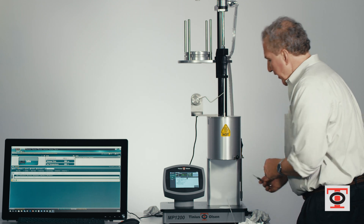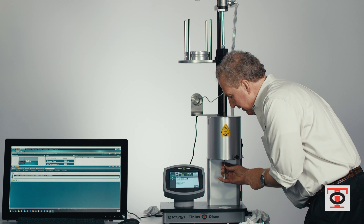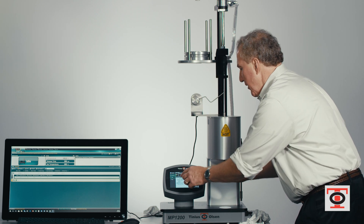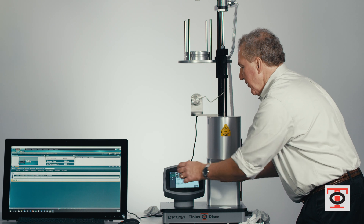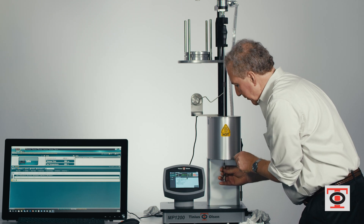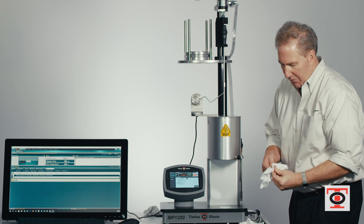We get our die removal tool and get our die in position. Then we raise our cleaning tool and simply remove our die from the bottom of the furnace and clean that as well.